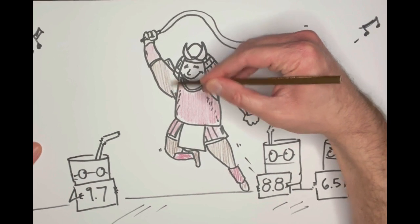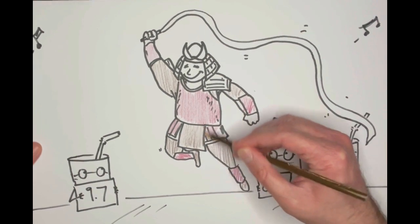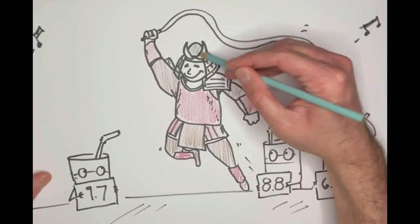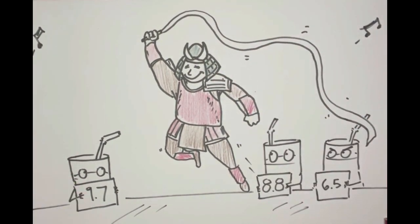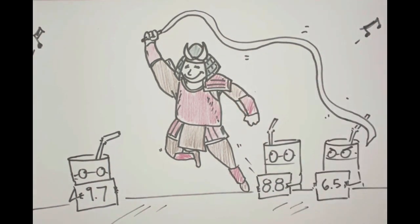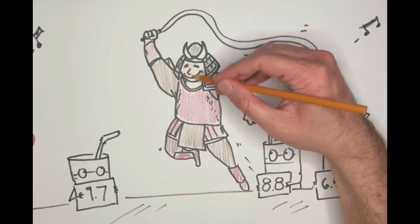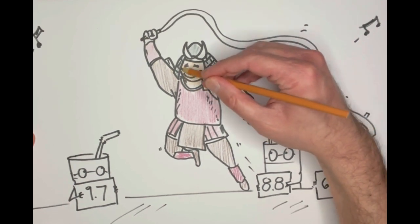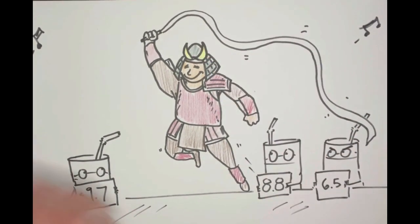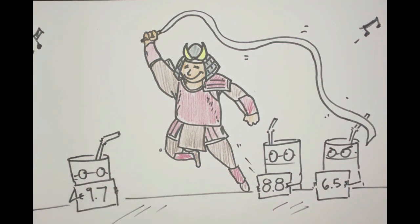I've only ever really seen a samurai in movies, so I don't know for sure if this is exactly how it looks in real life. But it doesn't matter because with art, you can do anything you want. I'm going to color the helmet a nice gray. I forgot to do this shoulder here, so I'll do that one as well. And then for the samurai, I'll give them this color for the hands and the face as well. You can see there — the samurai's already coming to life. That's how easy it is. You don't have to work too hard to bring your pictures to life. It just needs a little bit of color.